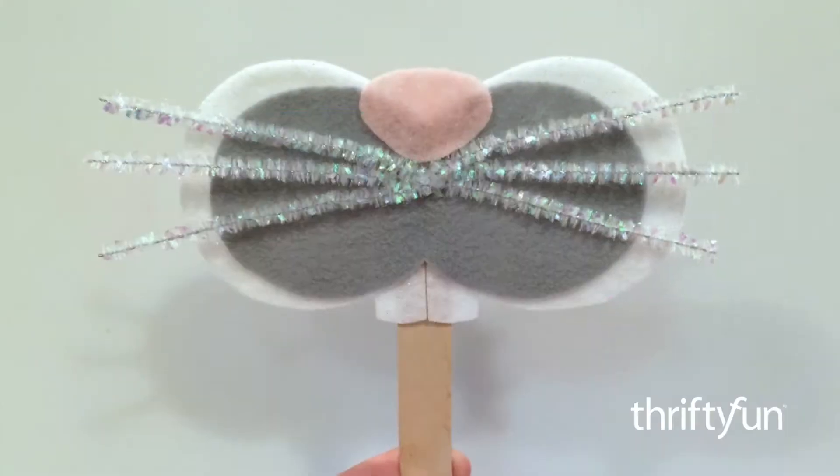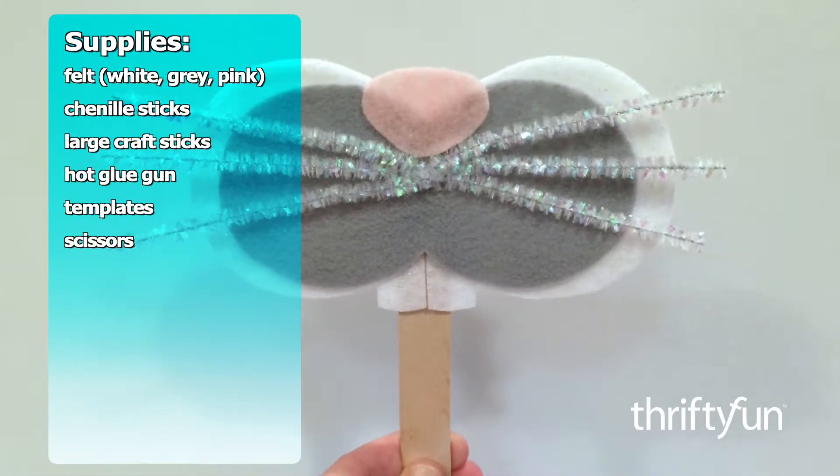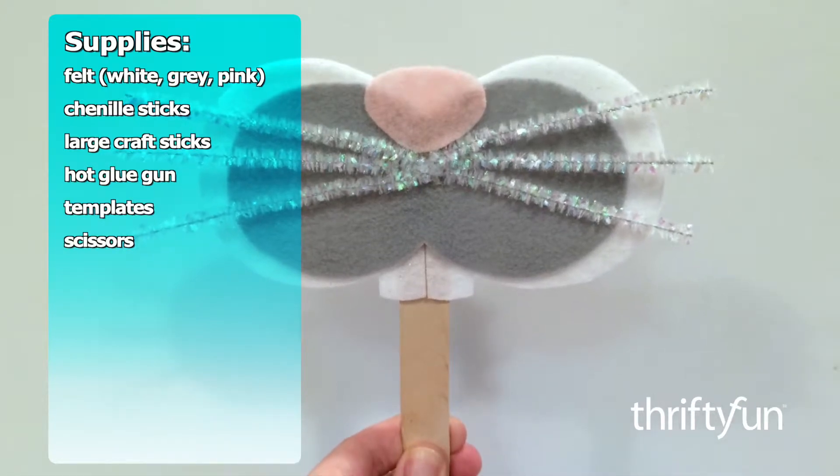Hey ThriftyFunners! These felt bunny masks make a great party craft. They could even be made out of paper instead of felt.